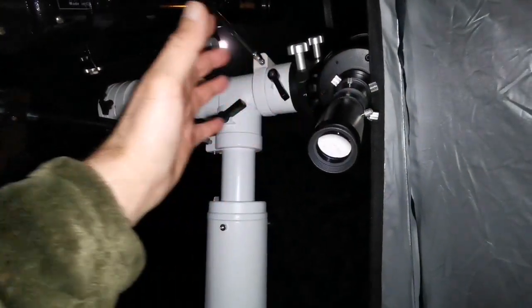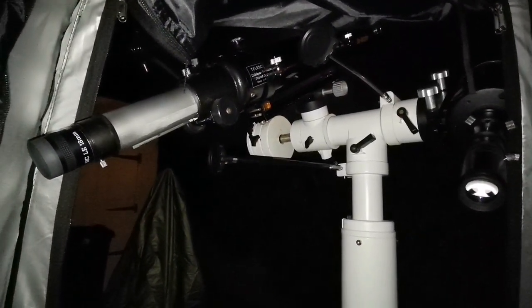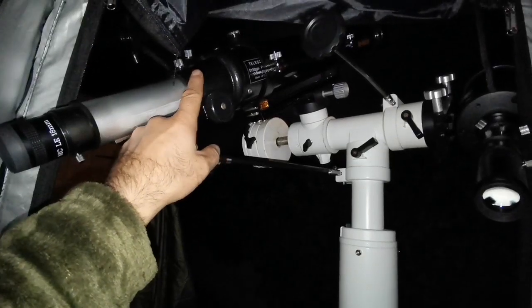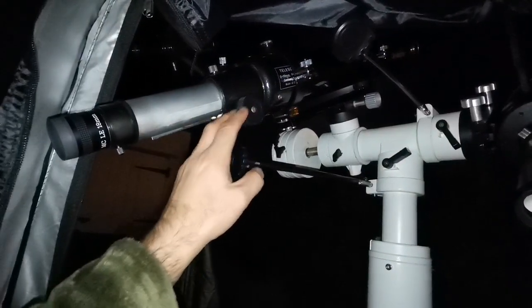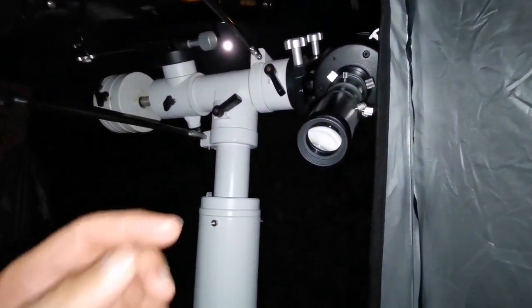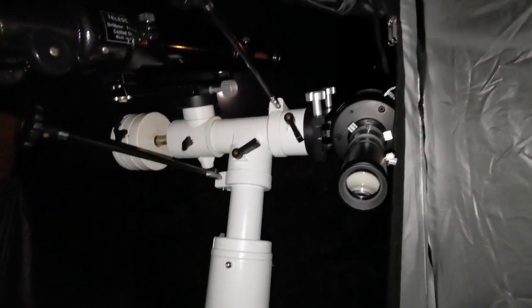The unbranded Chinese Plössl is really superb — cheap is not always worse; in this case it's actually better. The Evo Star at around £200 comes with a mount, tripod, finder scope, and two eyepieces. The C90 comes with a finder scope, the tube, a bag, a box, and probably one eyepiece and a star diagonal.